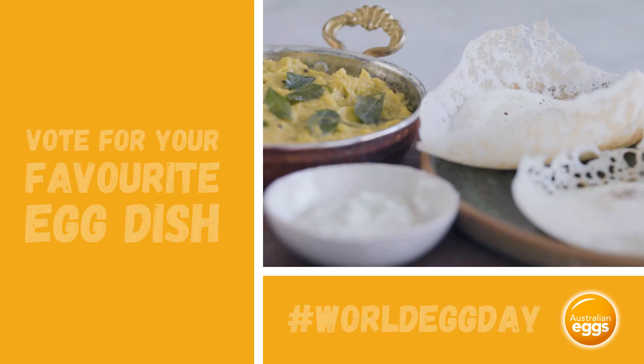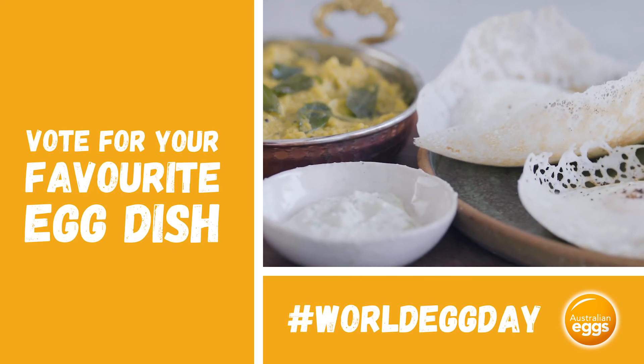But are they Australia's favourite egg dish? Don't forget to vote for your favourite. Who makes this one better?